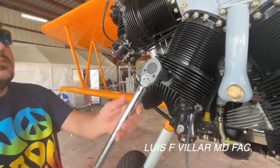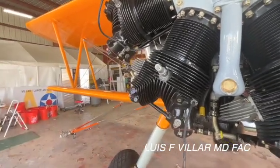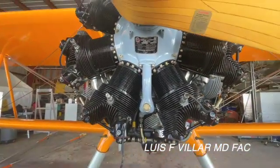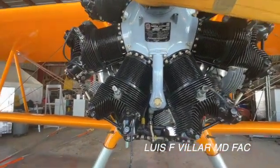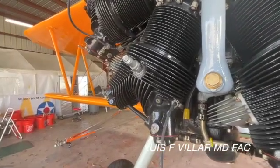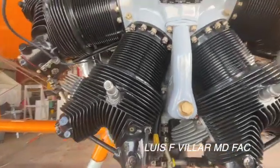Torque the spark plug to between 25 and 30 foot-pounds on a W670, but the exact same spark plug has to be torqued 30 to 35 on a Lycoming. So we just torque them all to 30 so we cover both engines.